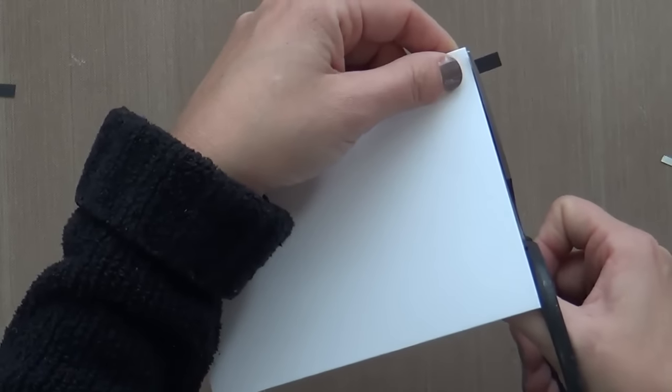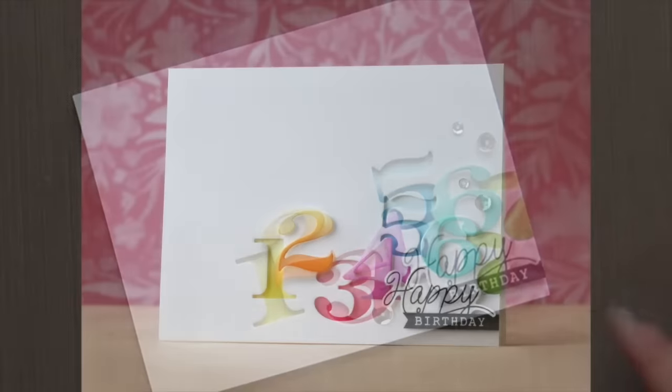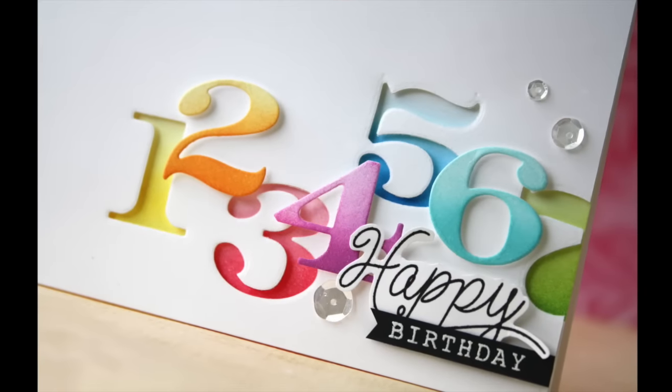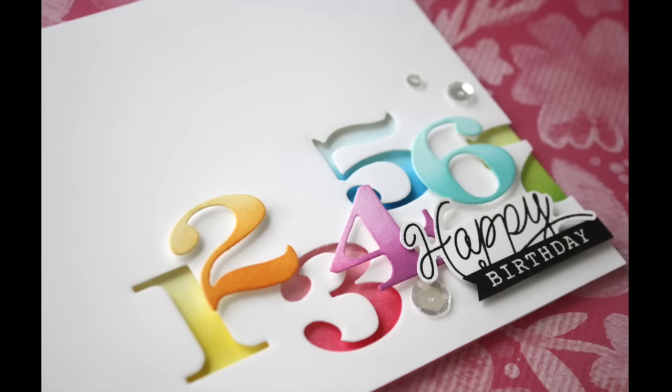This card is pretty much finished. I just felt like I needed one little thing, so I adhered some Sparkling Clear Sequins — just for a little something something. And that is it! Thanks for joining me. Have a wonderful day — I'll see you next time.